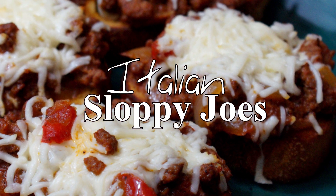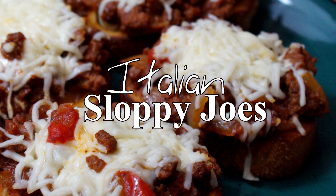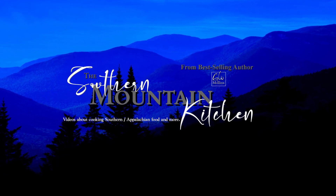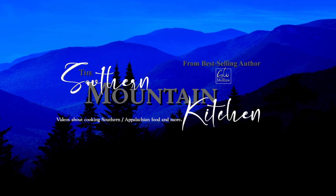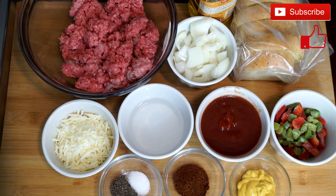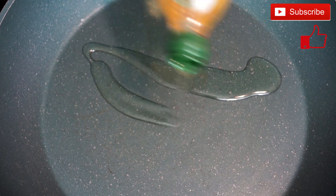Hello friends and welcome to the Southern Mountain Kitchen. Today we're making Italian Sloppy Joes. The ingredients you see on my counter are what we're going to use. This is a quick and easy thing that makes a great lunch for yourself, for kids, or whoever — it's very fast to make, so let's get going.